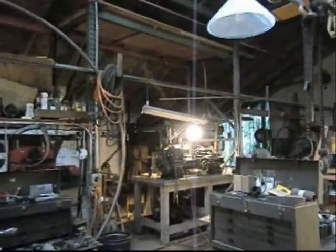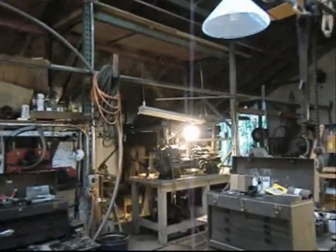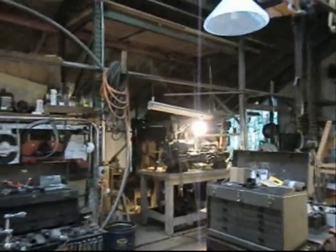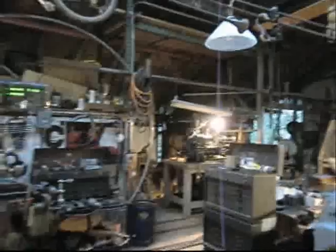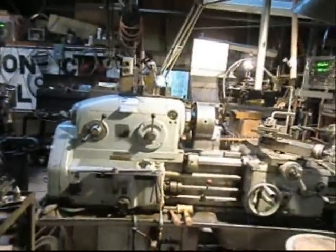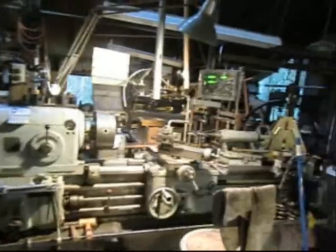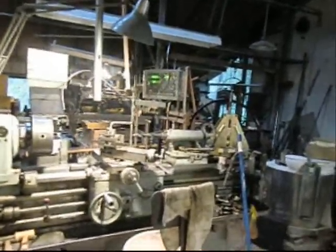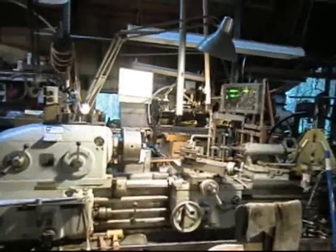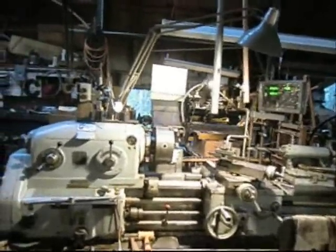Way back in the corner is my old South Bend nine inch, which I've had for about 20 years. It's a great little lathe, but it just wasn't big enough to handle some things I needed to do. So about five or six years ago I bought this old gearhead lathe called the MAS — M-A-S — and it was made in communist Russia in 1954. Great lathe, works wonderful, I just love this lathe.